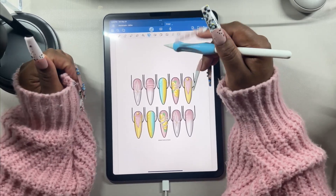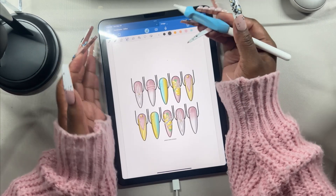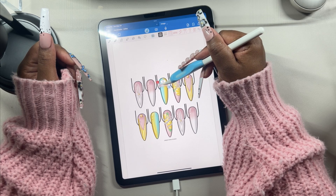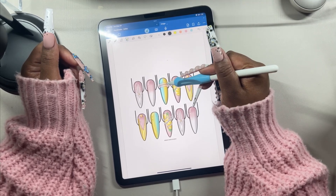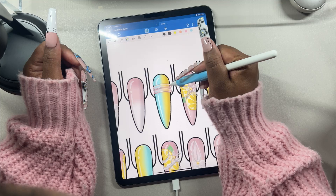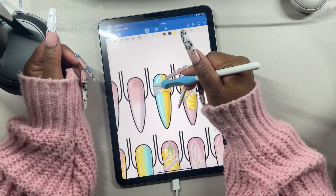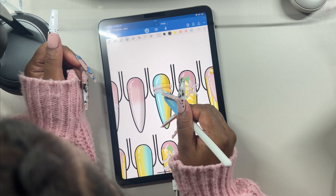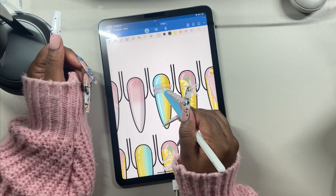Changing the color in GoodNotes is a little tricky but not impossible. I'm going to use the highlighter tool — let me move this image over to the blue and yellow side and try it out. It does change the entire thing pretty dramatically, so I'm going to go in with a smaller brush to get a bit more precise.